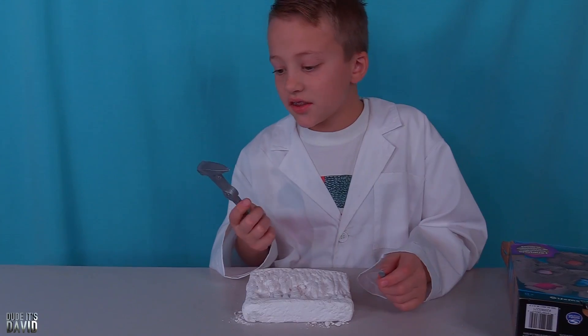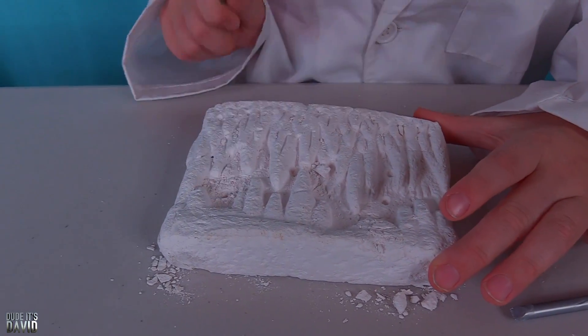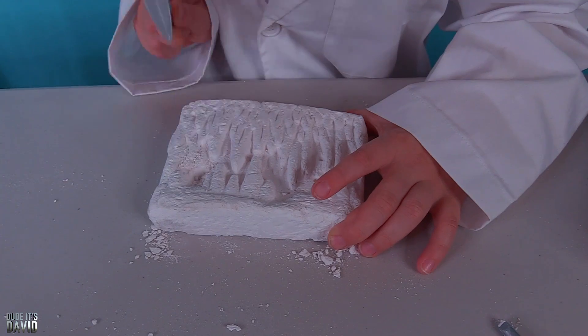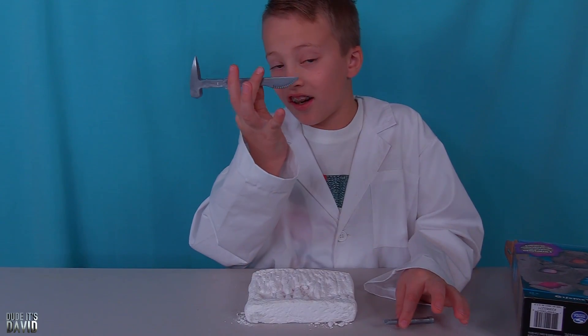This isn't breaking that easily. Let's try out the pick. Seems to be working better than the hammer. Next we'll try the saw.